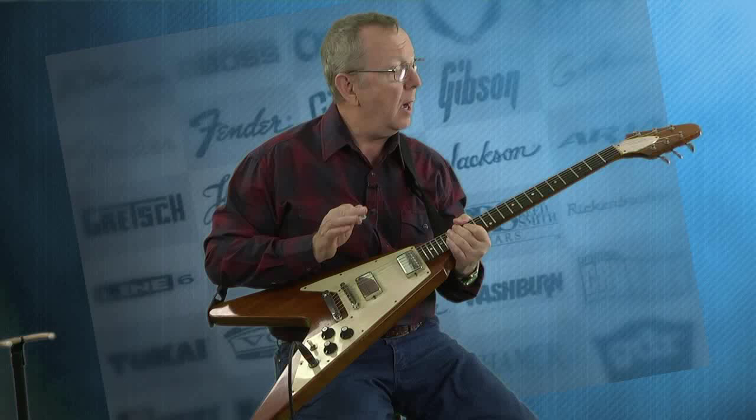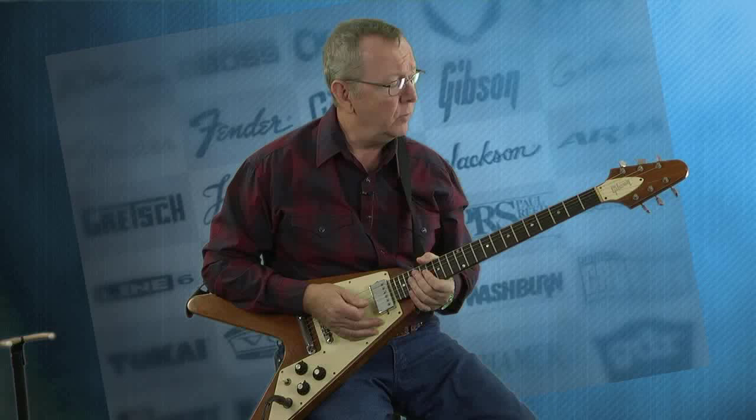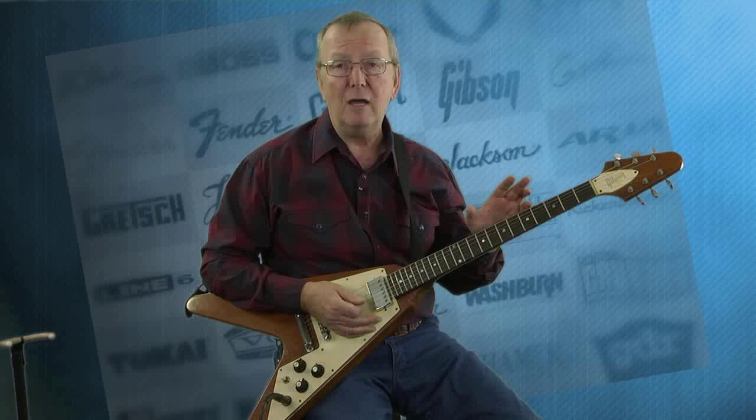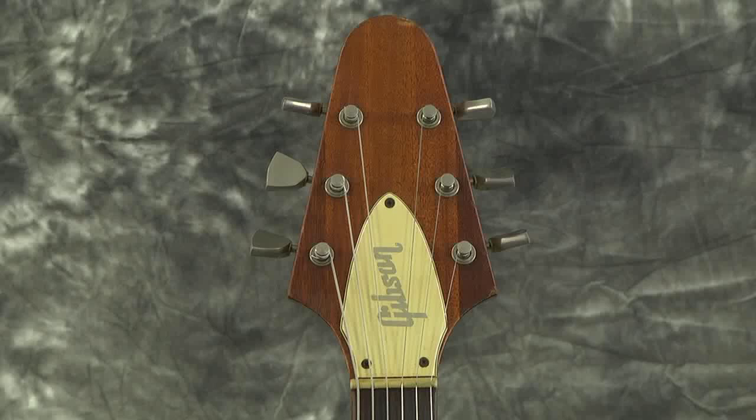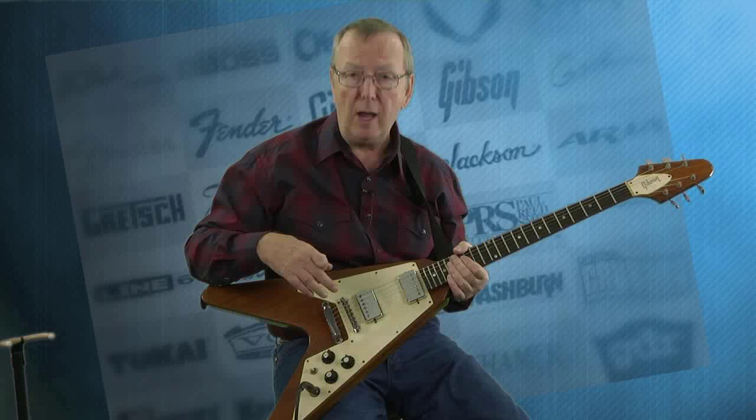Let's talk a little bit about these guitars. These have been made for many, many years, and this one we identified as a 1974. Now there's a lot of controversy about dates. There's a serial number on this, but you can't really date it from the serial number. We figured it was a '74 or '75 from a couple things — the nut gave it away, and the tailpiece studs go directly into the wood as opposed to going into a shiv.